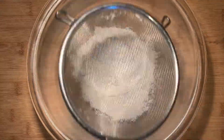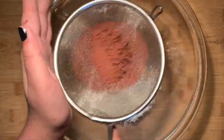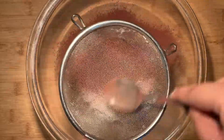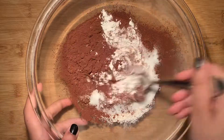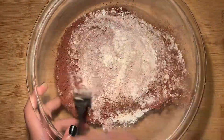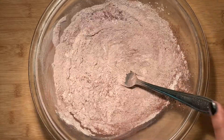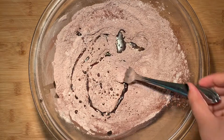To make the tart crust, add the flour and sift in the cocoa powder. Sifting is optional but I would recommend it since cocoa powder tends to clump up together. We're then going to be adding in sugar and just a little bit of salt, and then mix everything together to combine. We're then going to add just a little bit of vegetable oil and then whisk it until everything has been mixed in together.